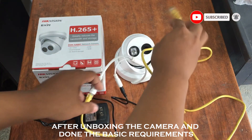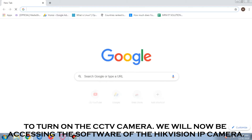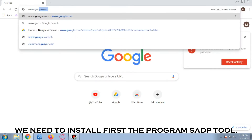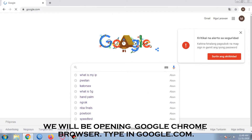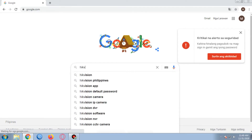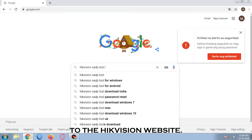After unboxing the camera and completing the basic requirements to turn it on, we will now be accessing the software of the Hikvision IP camera. We need to first install the program SAP tool. We will open the Google Chrome browser, type in google.com, and search for the SAP tool for Windows platform so that we will be redirected to the Hikvision website.